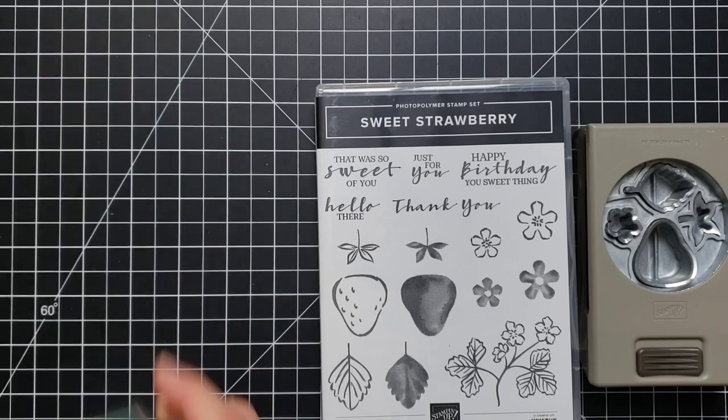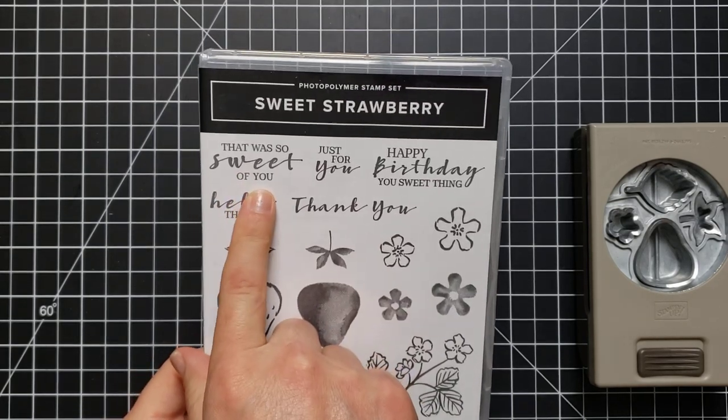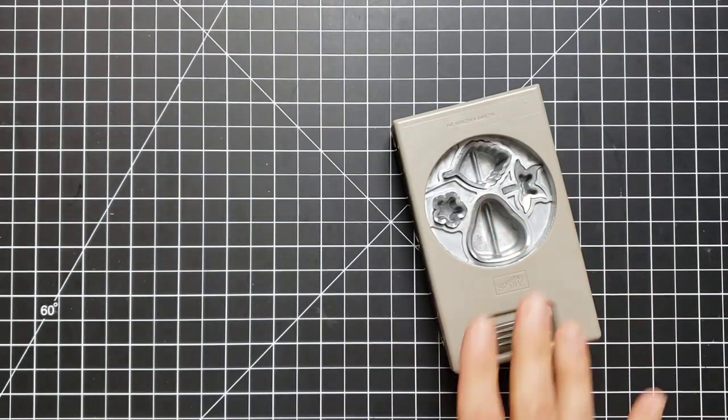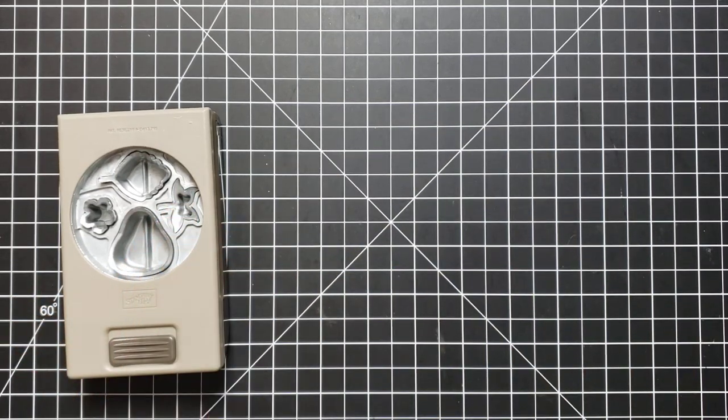First I'll point out some of the cute sayings in this set: 'That was so sweet of you,' 'Happy birthday you sweet thing,' and some classics like 'Hello' and 'Thank you.' We have this bundle, and then we also have a celebration reward item available that has some adorable coordinating papers and another stamp set. The papers we're going to use today came from that coordinating paper pack, which you can get for free.